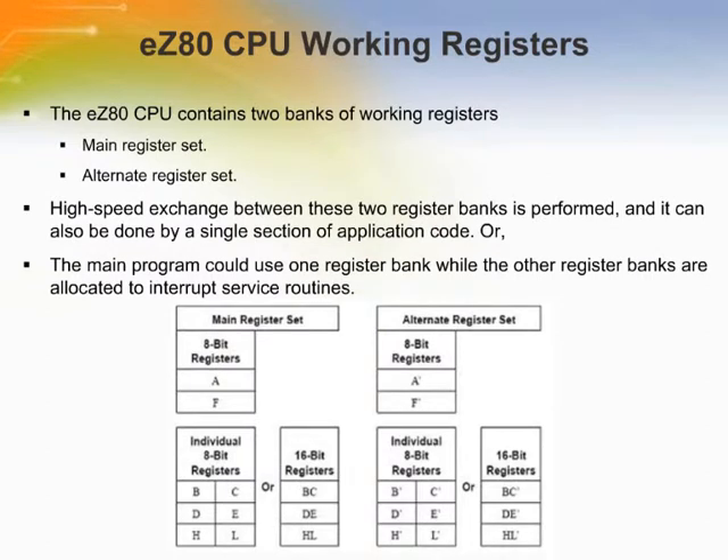The CPU contains two banks of working registers: the main register set and the alternate register set. The main register set contains the 8-bit accumulator, register A, and six 8-bit working registers: B, C, D, E, H, and L. The six 8-bit working registers can be combined to function as the multibyte register pairs BC, DE, and HL. The 8-bit flag register F completes the main register set.